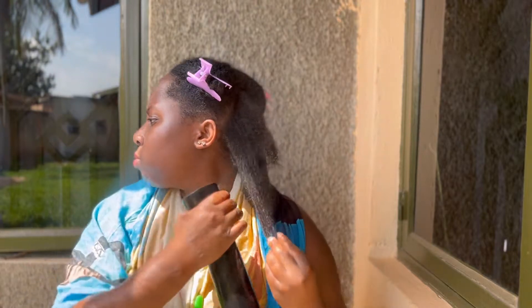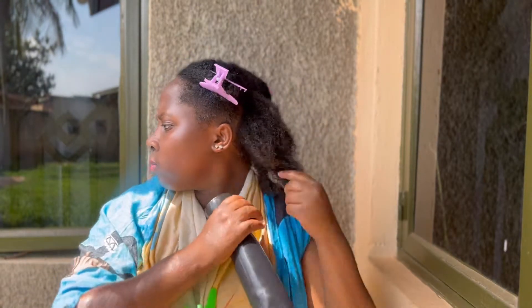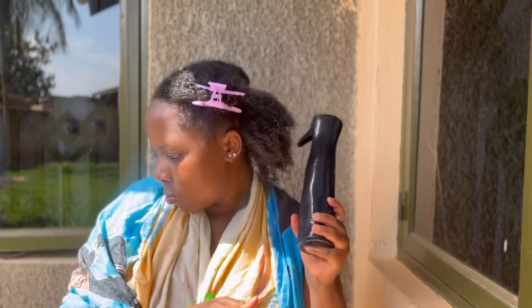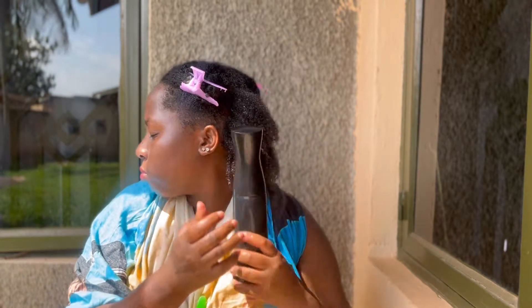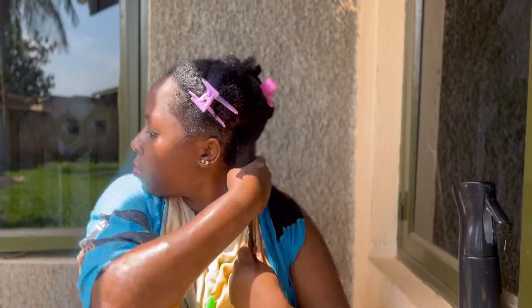I know you can tell that I'm outside with a different background today, because bentonite clay is a little bit — or a lot — messy, and I was not about to have that clay all over my room. So first things first: wet your hair, drench it in water, because bentonite clay can be really really drying.